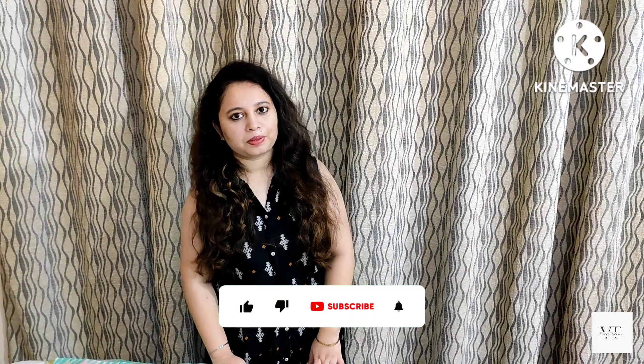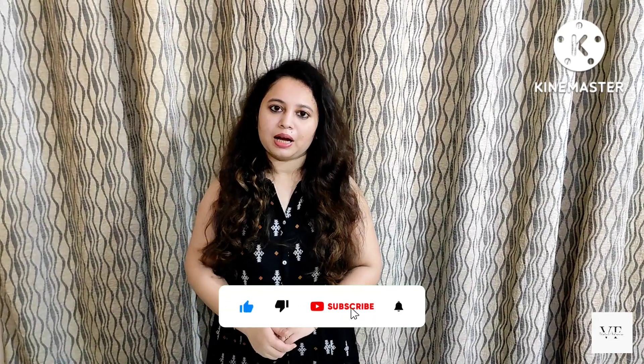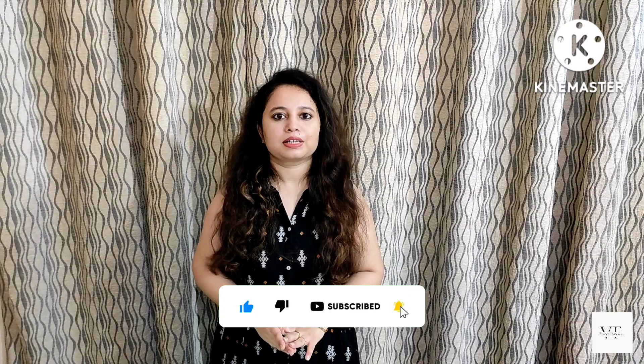Hello everyone, welcome back to Vishal Fabrics. Friends, today we have very beautiful suits for Raksha Bandhan. Some suits are in boutique style, so please don't skip the video without watching till the last one. Whatever you like, you can take a screenshot.